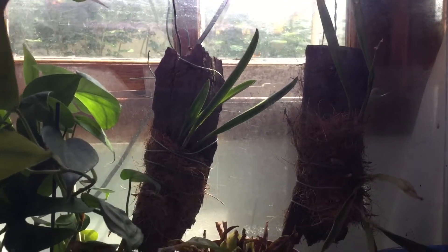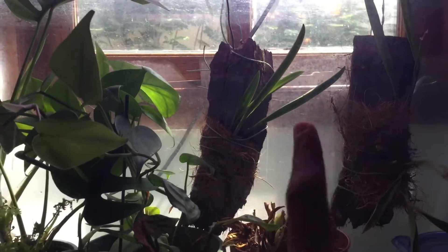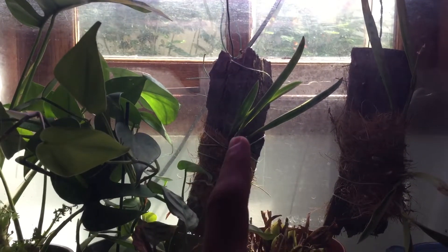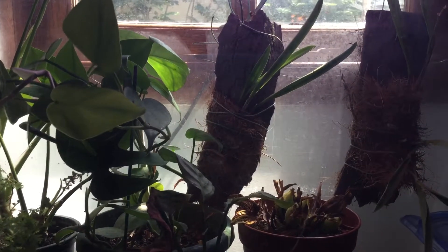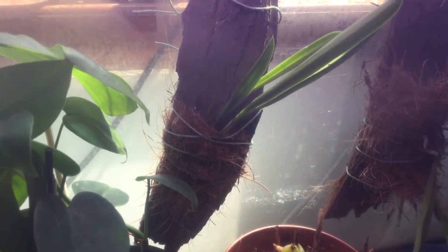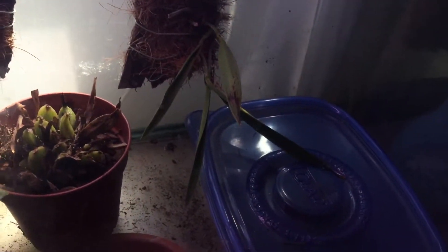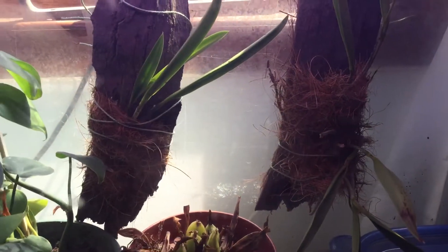It was just an experiment and this experiment seems to be doing very great. As you guys can see, this one has a new growth right here — I cannot film that well because it is against the light. Yeah, as you guys can see, this is a new growth and the plants are looking healthy. This is a green flower one, very pretty one, I like it very much, and it has a new growth too.